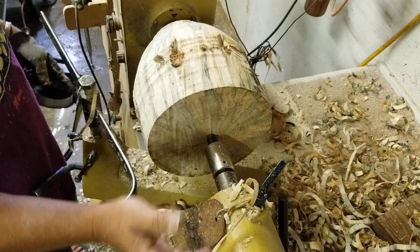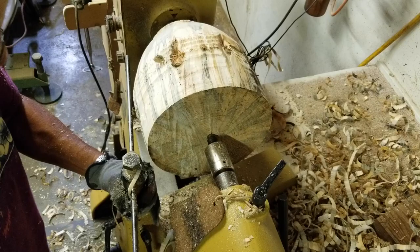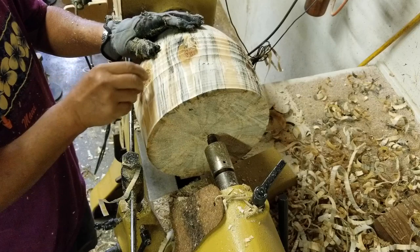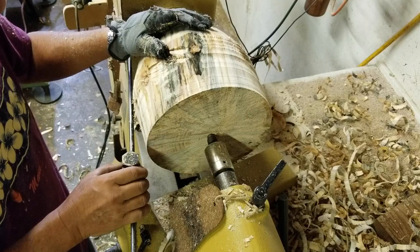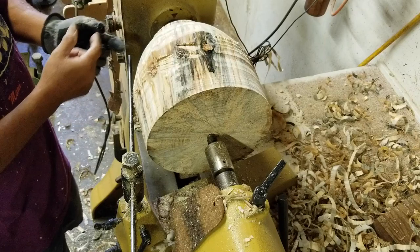So now I've reversed the bowl with the faceplate and brought the center up to keep it more secure. I will begin the process of refining the shape of the bowl. Everybody that I know has their own way of doing things when you rough turn an end grain bowl. Different people will tell you different things and everyone has their own method. My method is not the only method — it is just something that I feel comfortable with in practice all these years.